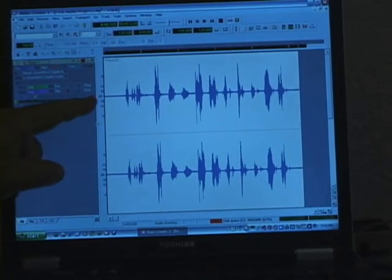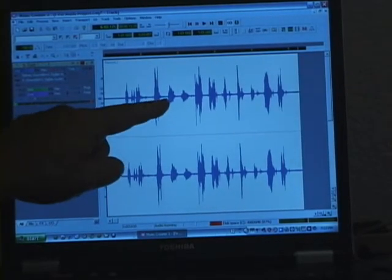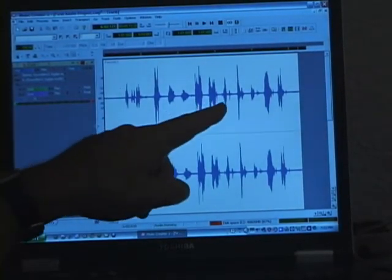Here's our recording. There's the noise floor and here's the signal. You can clearly see the words as they're spoken.